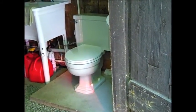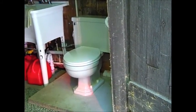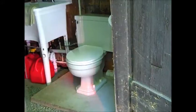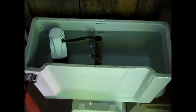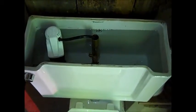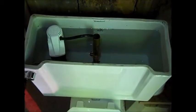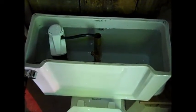Hi, this is Vintage Toilets Vermont and today I'm going to be doing the water consumption test on the 1948 Standard Compact. I've already turned the water off under the tank and I'll flush the toilet to empty the tank and then refill with gallon jugs and count how many times I have to refill a jug to get the water up to the water line.